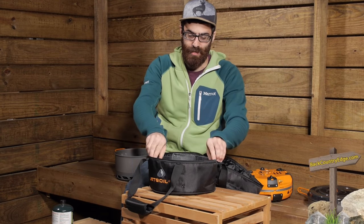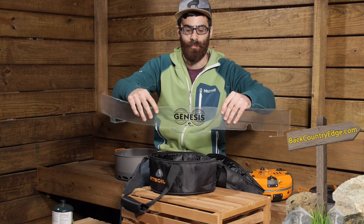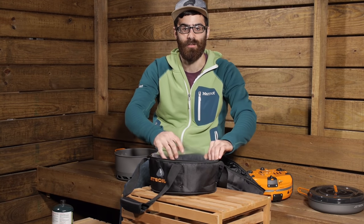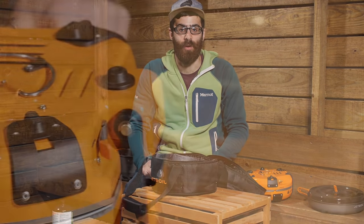Also included is a windscreen. In less than ideal conditions, Jetboil includes a windscreen so you can use this virtually anywhere. A really convenient overall system. I will set it up and take a look at each feature about the stove.